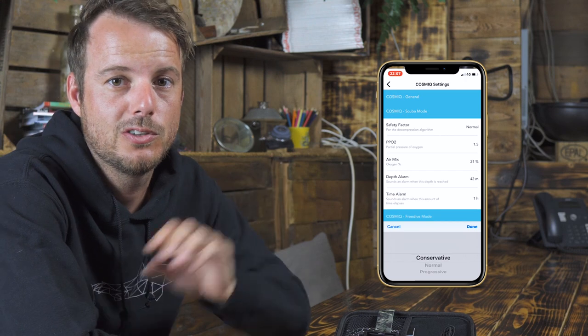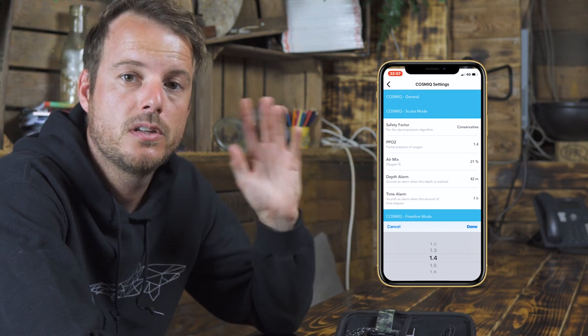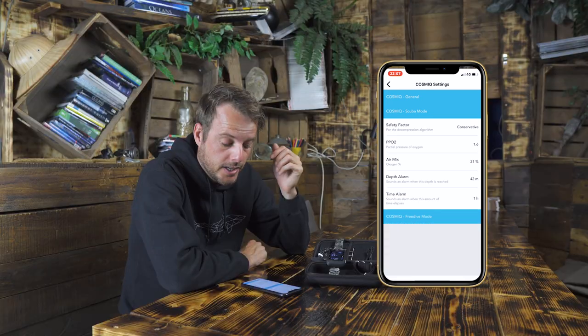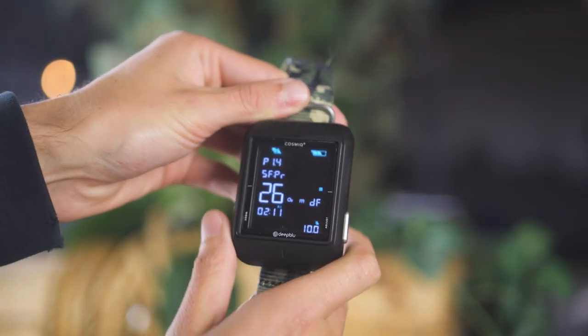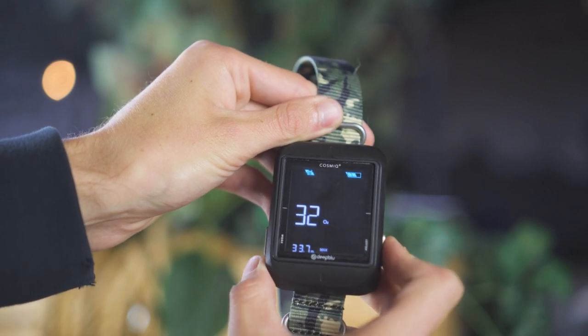Next up are the SCUBA mode settings — you can change a lot here. First off is the safety factor: you can set it to be more aggressive or more conservative, but in general we leave it on normal. There's also PPO2 — the partial pressure of oxygen — which is only relevant when you dive with nitrox, and you can set it from 1.2 all the way up to 1.6. Next up is the air mix, which is the amount of oxygen in your mixture. You can change this in the app but also directly on the computer using the adjust button on the right side, so you don't need your smartphone at the dive site. You can also set a depth alarm and a time alarm.